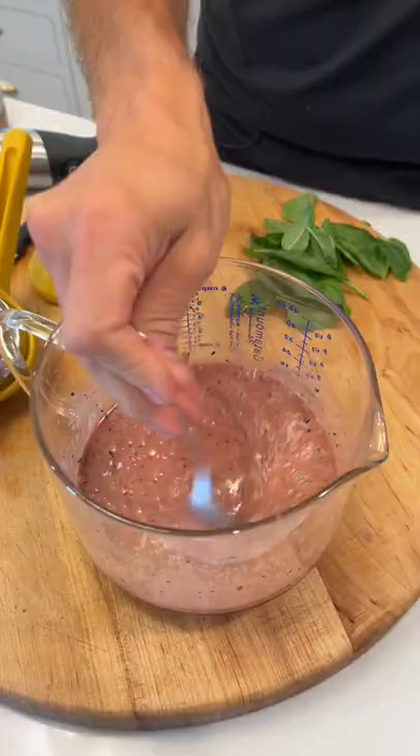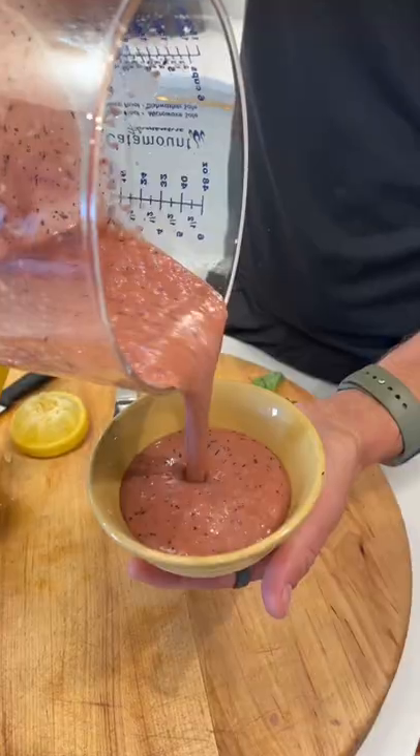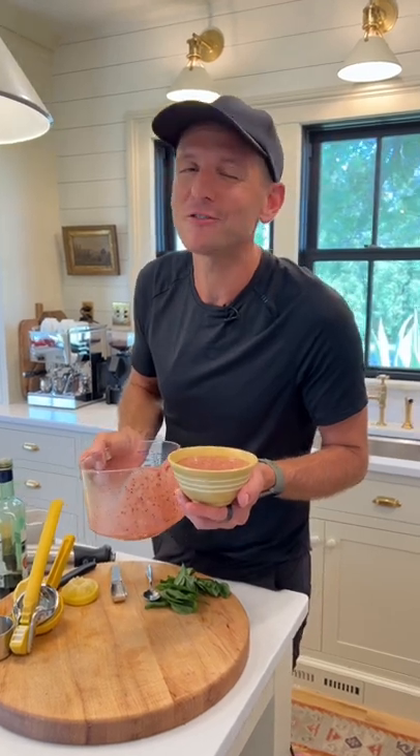Now, let's just taste it. Mmm, that's perfect. You can use this on your favorite salad. Imagine on a salad with peaches, some feta cheese, use it on a grilled meat, whatever you like. This is gonna be your favorite dressing this summer.